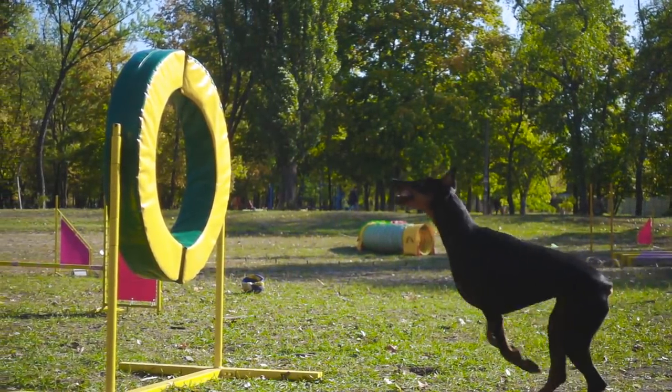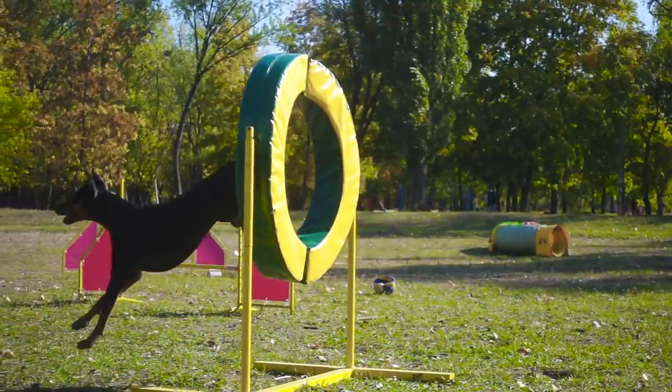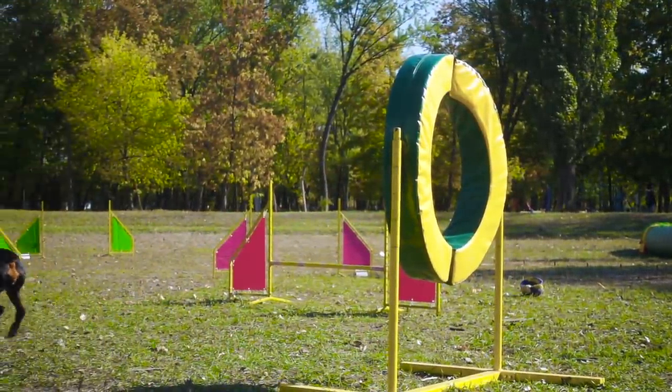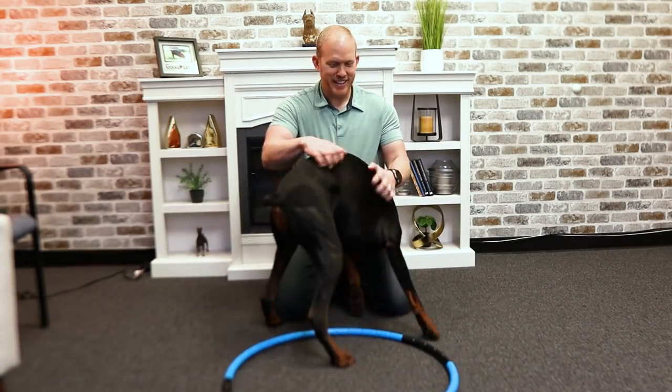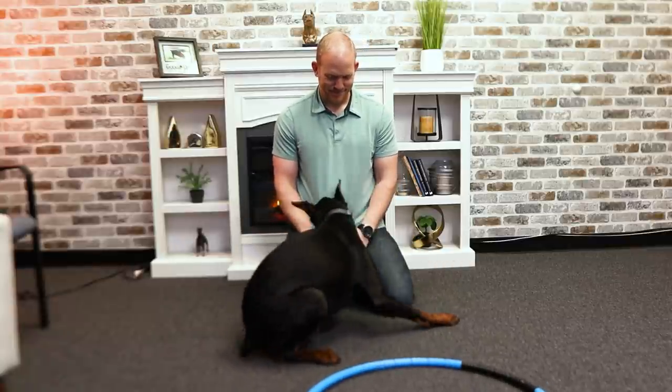So what should our end goal look like? I've seen some Dobermans do some things like this. And my starting point is with this. Clearly we have a ways to go with Arlo, and maybe the ultimate hoop jump we get out of him today isn't gonna be played back in slow-mo with cool music anytime soon, but let's see if we can create a strong foundation and a really cool new command for Arlo, and maybe this might be a great first step for some agility work down the road.